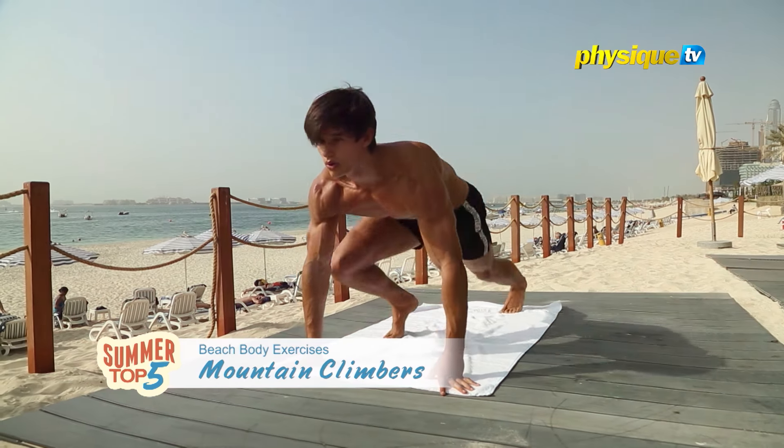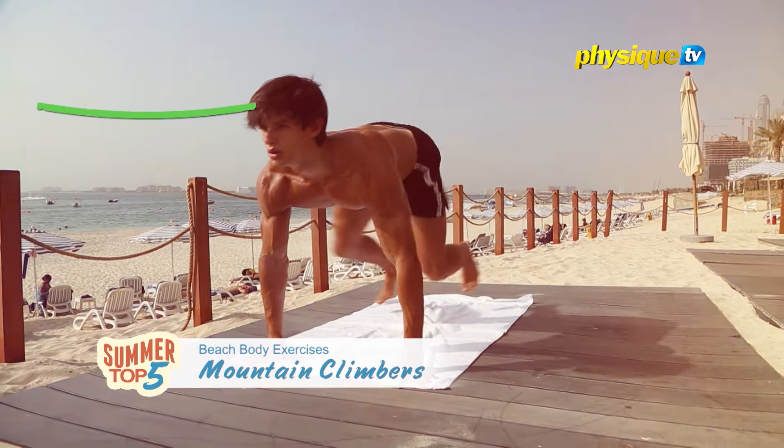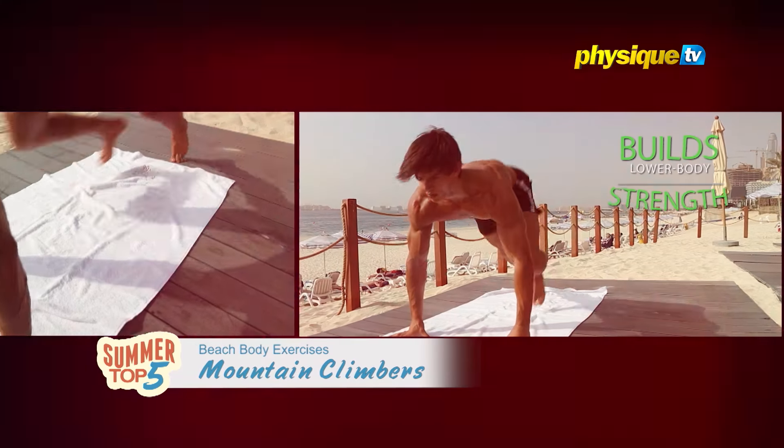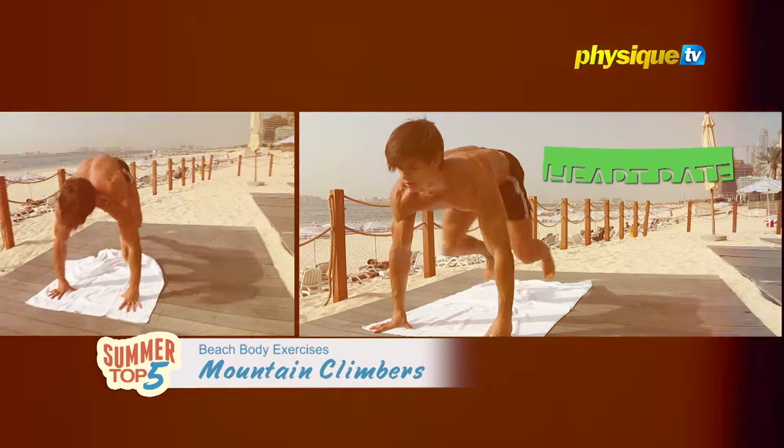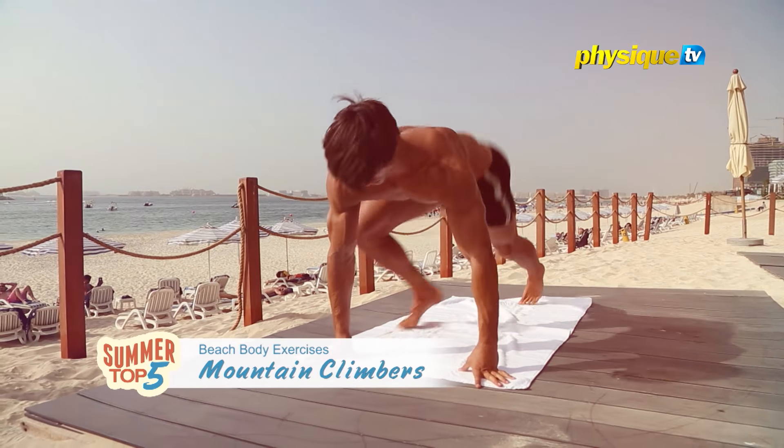Mountain climbers are also great for increasing joint flexibility. The mountain climber exercise is known for building lower body strength, but the constant switching of legs also gets your heart rate up. This is a big plus for your cardiovascular health.